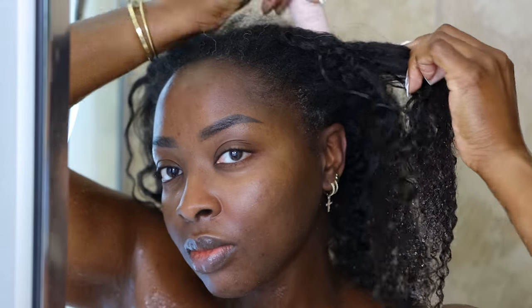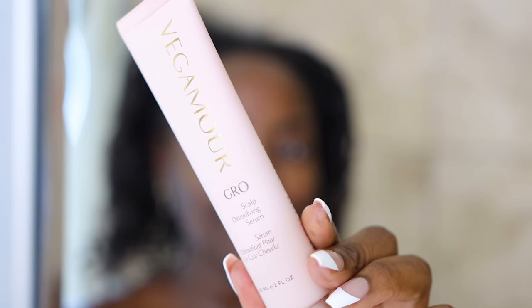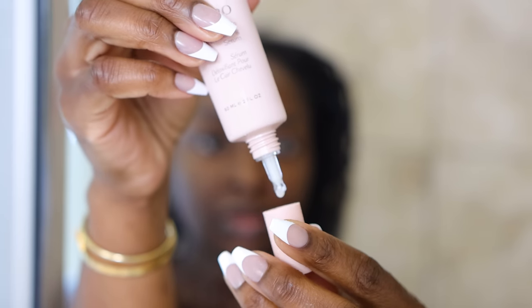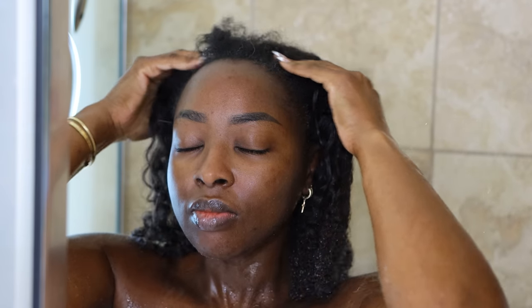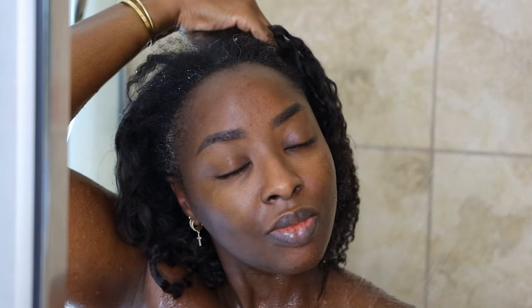It's time to get ready, and first we're going to start off with my hair. I'm using this scalp detoxifying serum — you're supposed to put it on the scalp, rub it in, leave it in for three to five minutes, and then shampoo the hair. I use this every now and then because honestly I usually forget about it, but it makes the scalp feel really good and helps to cleanse it before the shampoo.